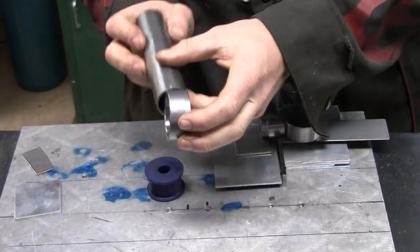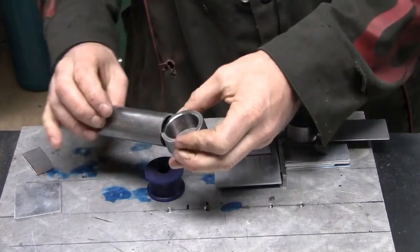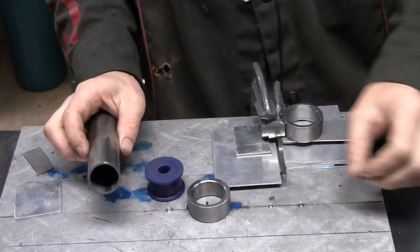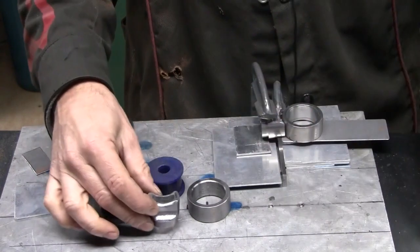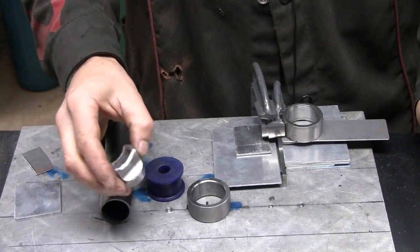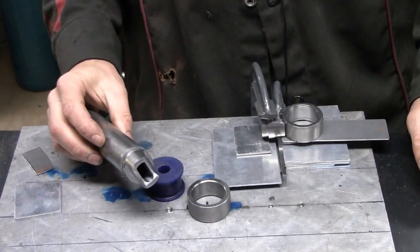Unfortunately the tube, as you can see, is too big for the width of that bush. Now I could have just squashed the end of the tube down, which would have taken about 10 minutes. But instead I thought I'd waste 3 hours and machine up these little fittings that will insert into the tube.